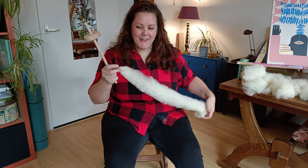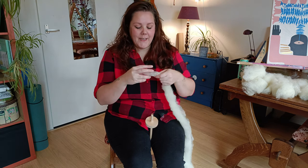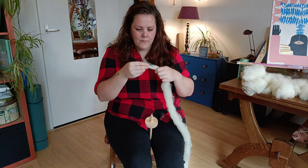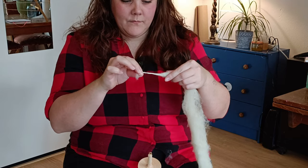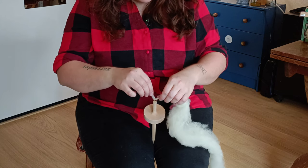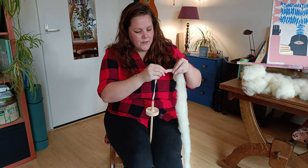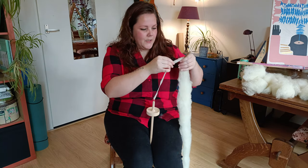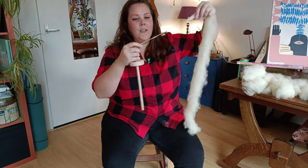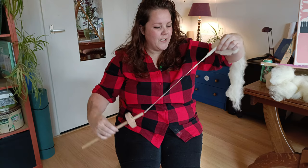I have no idea what I'm doing here. First off, I'm gonna have to make a leader. You can make a leader from commercial yarn but I don't like that. Let me check out what the staple length of this is. Starting to twist the leader. I'm trying to figure out the staple length. I need to relax my hands because I'm having like a death grip on it — that will not help me. Oh, it's kind of pretty, look at it. I am figuring this out as we go.